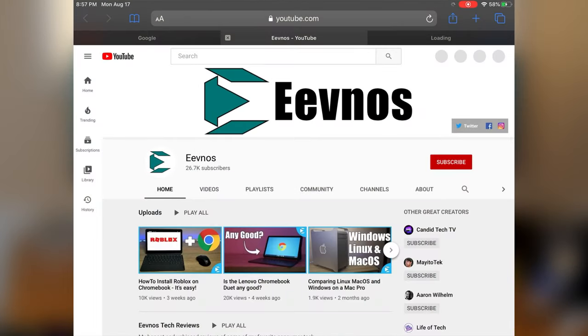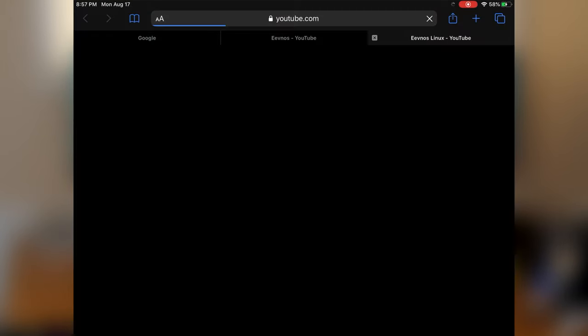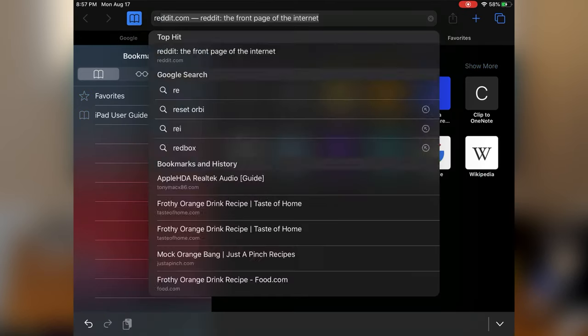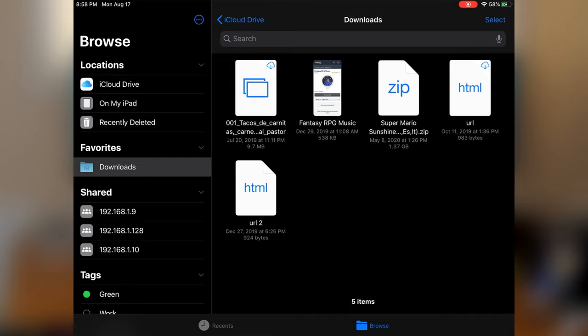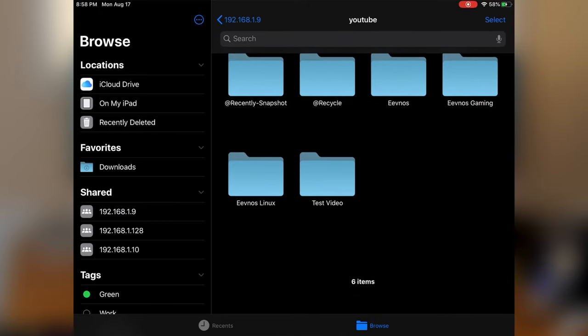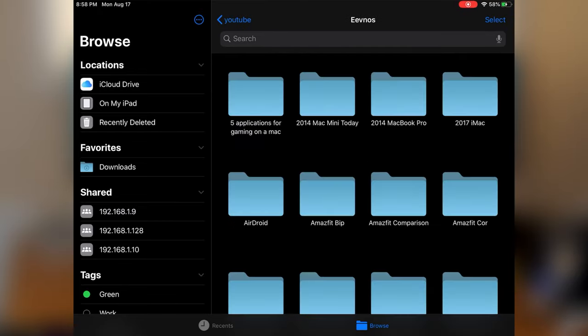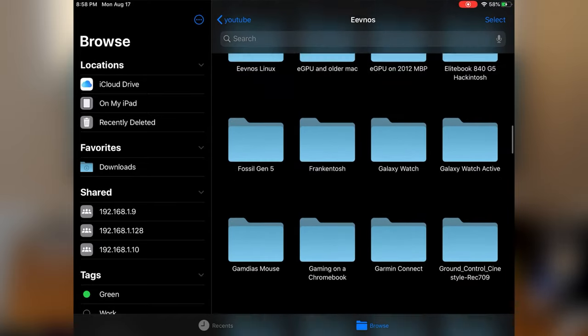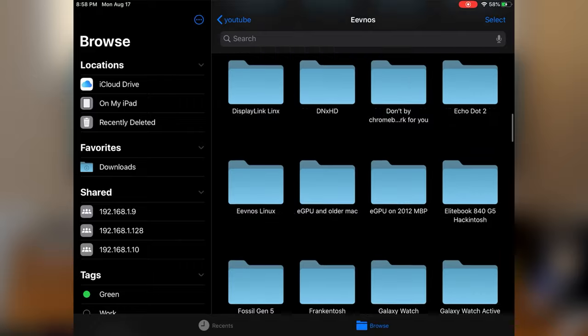There have been a ton of changes that have gone into iPadOS to make it more like a desktop style operating system. For instance, Safari on the iPad is now a desktop class browser showing you the desktop versions of websites and not just the mobile version. The new Files app, while it does still need some work, allows you to manage your files much better. You can access your downloaded files, copy files from an external drive or even an SD card, and even connect to network shares to copy files back and forth.